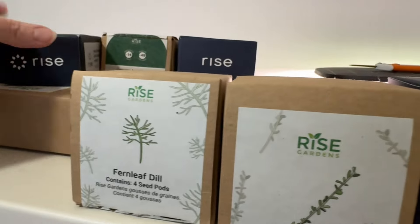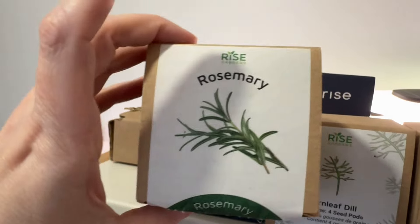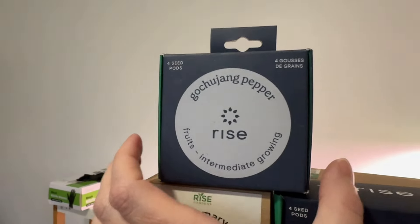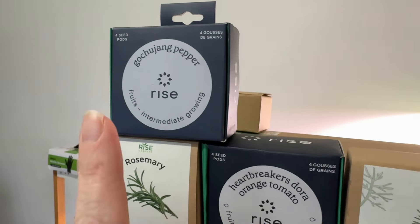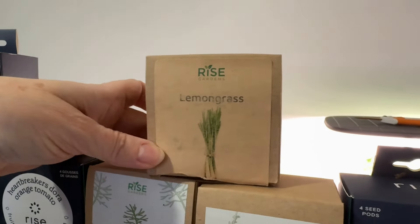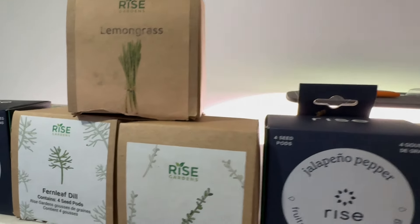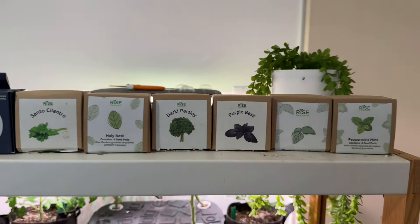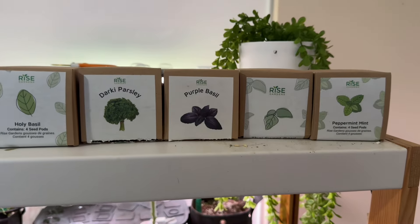These are some new ones I got: heartbreaker tomatoes, which are another micro tomato. Some rosemary as well. We also have some lemongrass — I find it grows really well in here. I'm going to start some in here and transplant some outside and keep some indoors. So this is some of the stuff I'm going to be growing, trying to get to the point where I don't even have to go to the store to get herbs. One of the things I'm going to be using the Click and Grow 25 for is to grow all of the lettuce I need and never buy any.